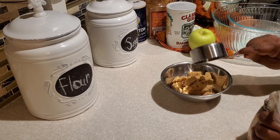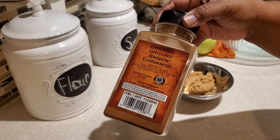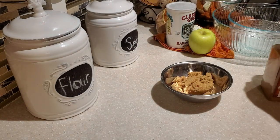First, I have a half a cup of light brown sugar and to that we're going to be adding some cinnamon — I'm putting in two teaspoons of cinnamon.